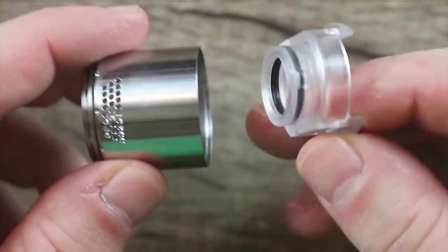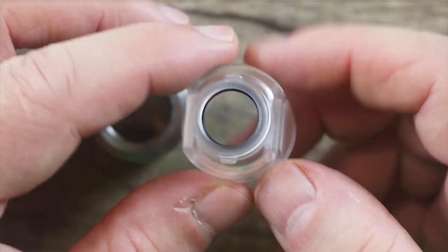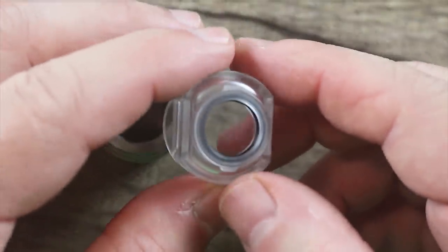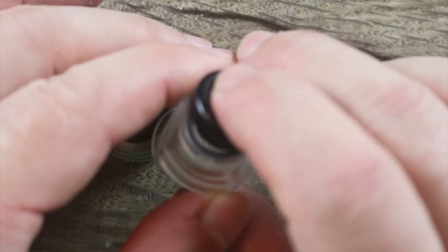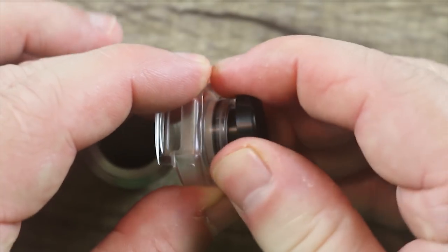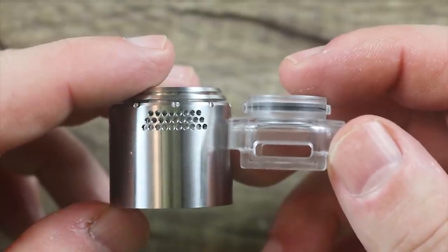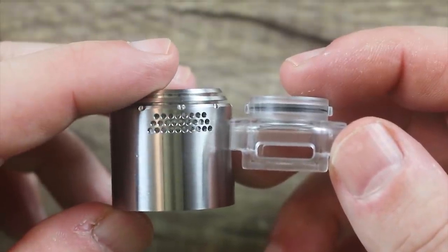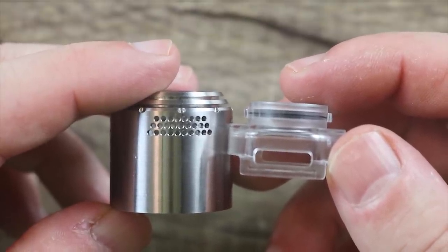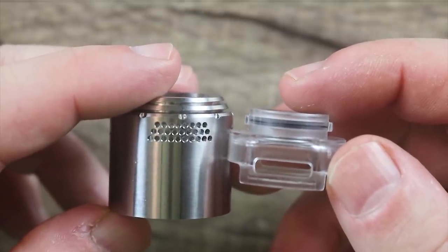Pop the top off. Inside you got this little plastic piece — comes out just like that. Your drip tip actually doesn't sit in the barrel opening; it sits in this opening right here. Now you can see what they did with the airflow with this piece installed. What it's doing is basically directing the airflow down on top of your coil. It's almost like a quasi passage type of airflow — that's the best way I'd explain it.